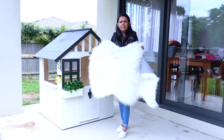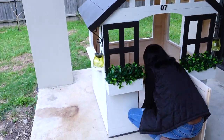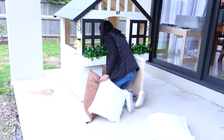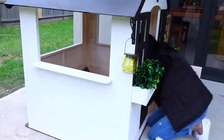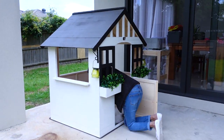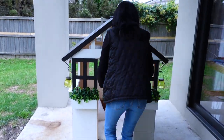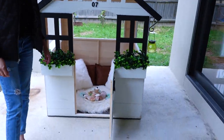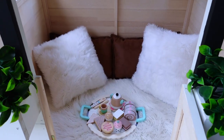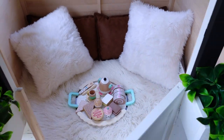Next, I decided to use a faux sheepskin rug and a couple of cushions to dress up the inside of this cubby house. Afterwards, to finish this cubby house and give it the look I wanted, I decided to use a tea set to place inside my cubby house since my niece loves to host tea parties.